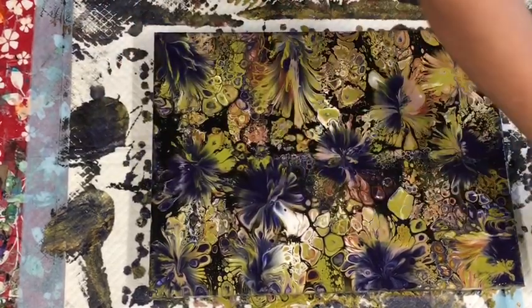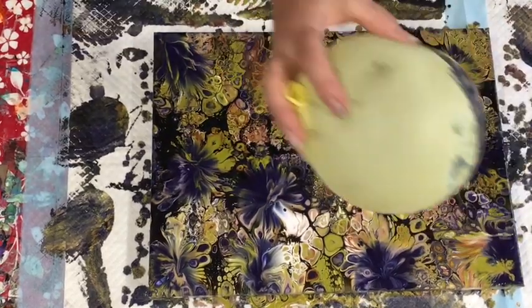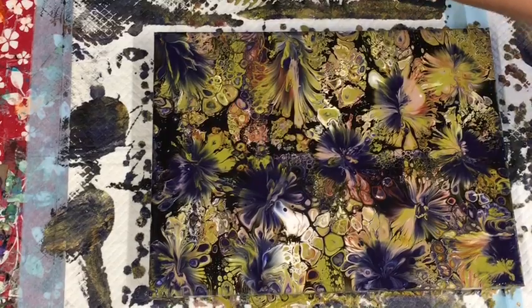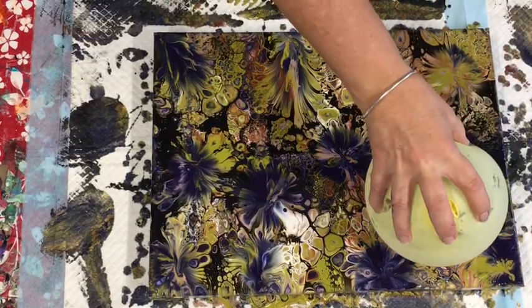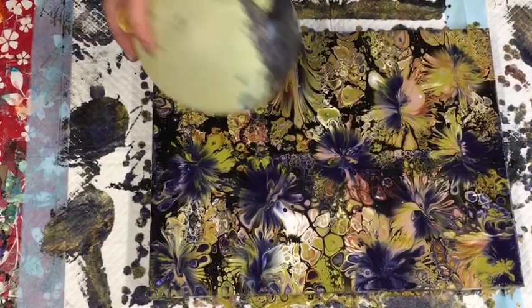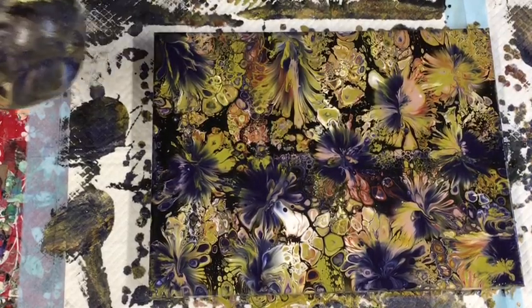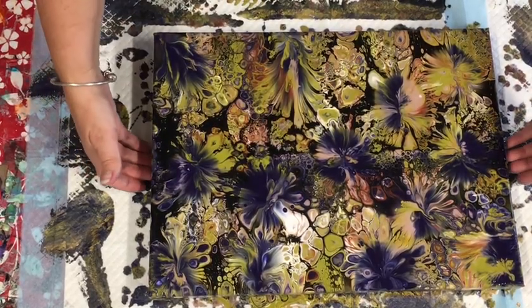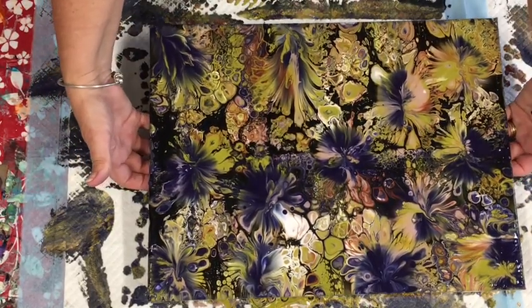As you see, I'm just gently pressing the balloon - it's not just a light press, you do press it but not so hard that you're going to go through the canvas. You can do different things with the balloon: you can twist, you can roll as I've shown you. I'm not going to do any more to that because - you know what - that is super duper absolutely gorgeous, look at that!